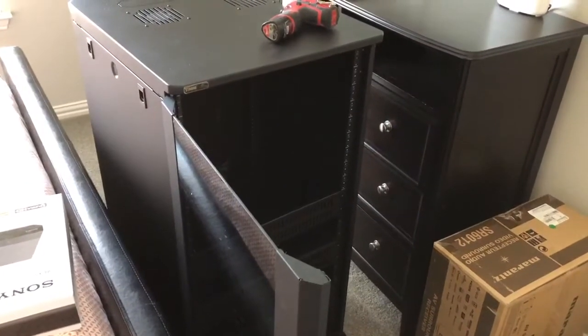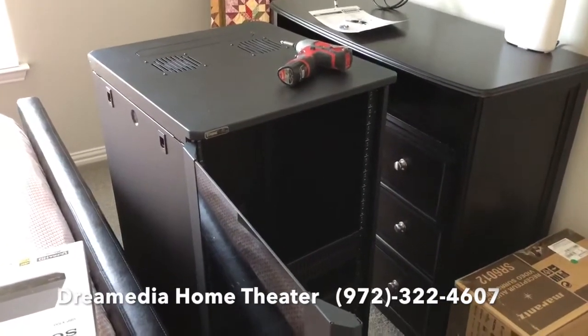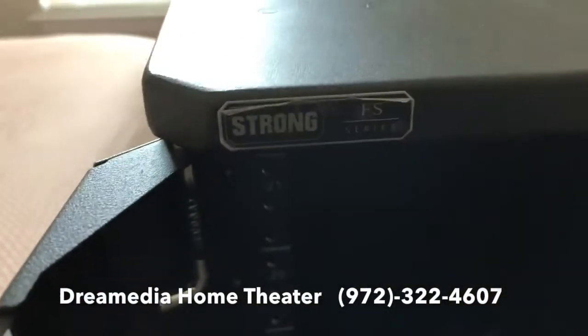Hey guys, this is Zach with Dream Media Home Theater. I just wanted to show you a couple of my favorite products for small media room rack setups. This is the Strong FS Series rack system, and it's really cool.